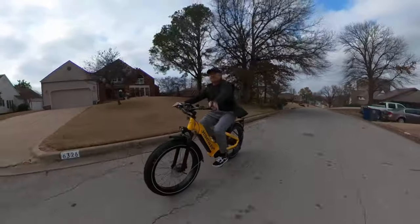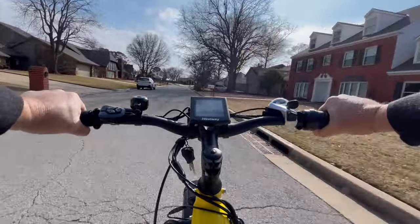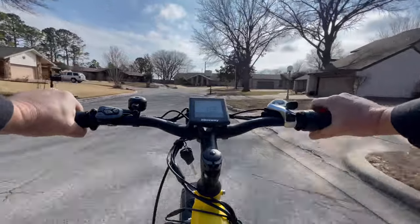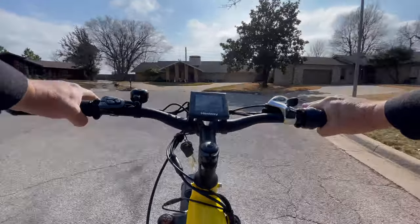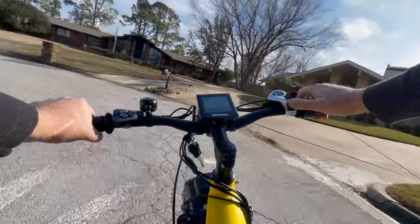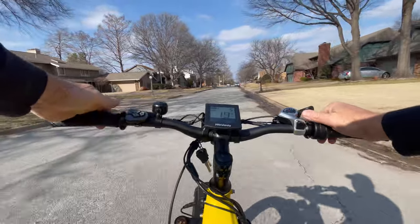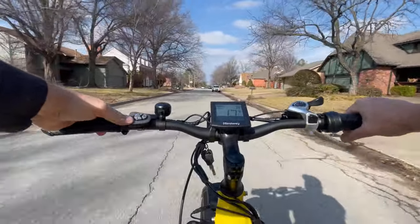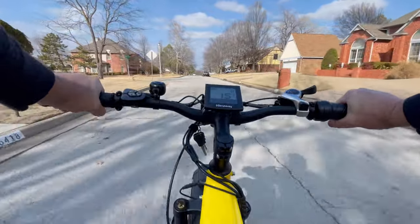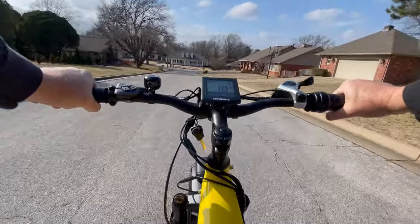We'll see if we can get her up to top speed right here and let the bike do all of the work. We hit 19.8. We'll try the brakes — brakes are silent. Those brakes are really silent. I like the riding position. I really do. I'm not really hunkered down anywhere. My knees aren't really hitting my chest or anything like that. I've got a lot of room to ride this bike.